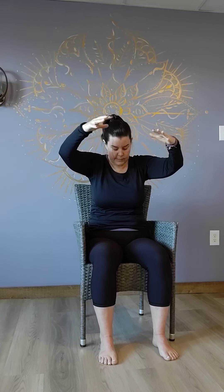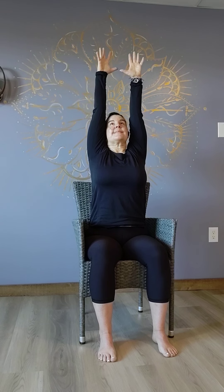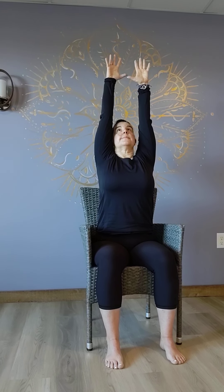And just one more time — inhale, rounding your spine, pressing your belly button back. And exhale. Inhale, reach your hands all the way up to the sky, palms forward. And then exhale, bending those elbows, bring them back. Just a few more times — inhale, lengthening, maybe looking up. And exhale, bring it back, maybe dropping chin to chest. One more time — inhale, lengthening, reaching up. Exhale, back, dropping chin to chest, feeling that stretch up the back of your neck.